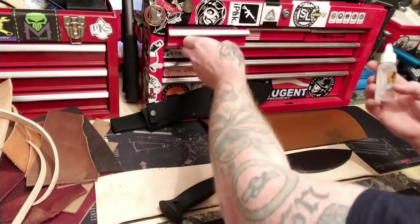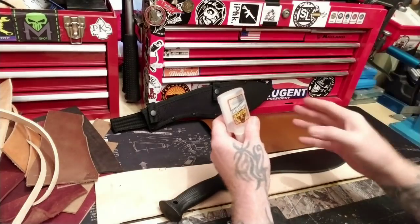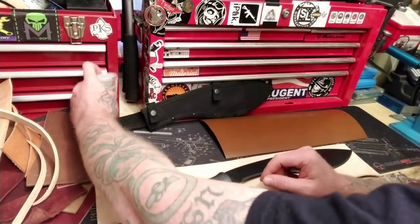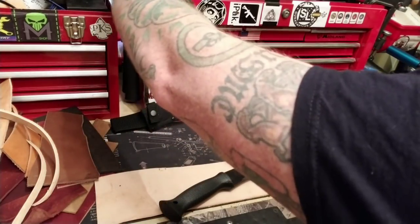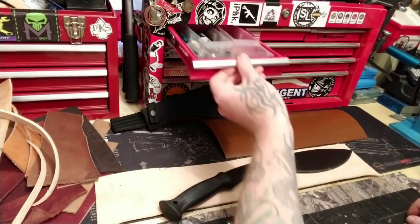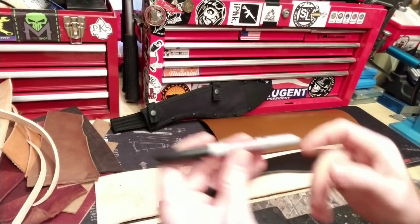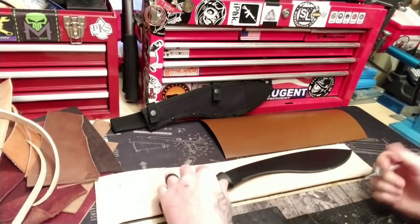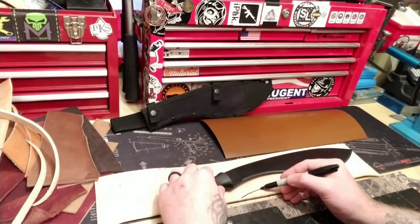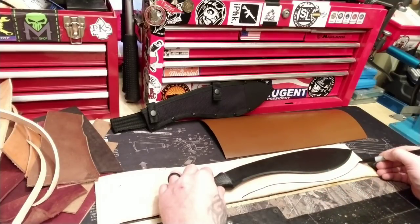I'm going to use something simple today. I'll use Gorilla Glue Clear — this stuff works great on leather. You can also use leather glue, they sell that too. I'm just using something you can commonly find. So that's my edge. I need to mark that real quick with a super permanent marker made by Sharpie. I just want to know where my line is — I want as much room as possible. Save as much material as you can, you just need to get the overall shape.